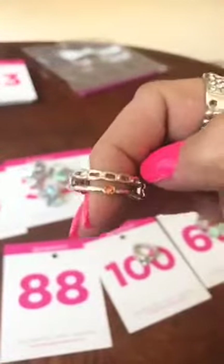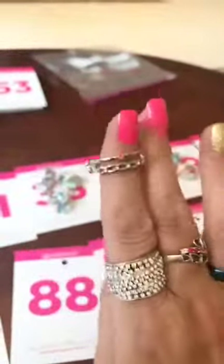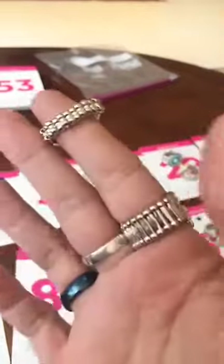Number 88 is a dainty ring, it's got your orange stone, chain across the bottom of it, thinner back. Number 88 for that one.